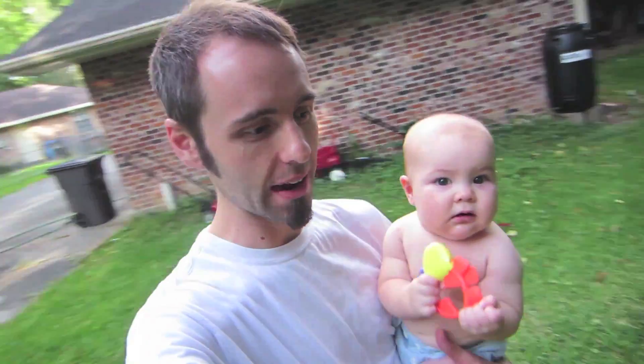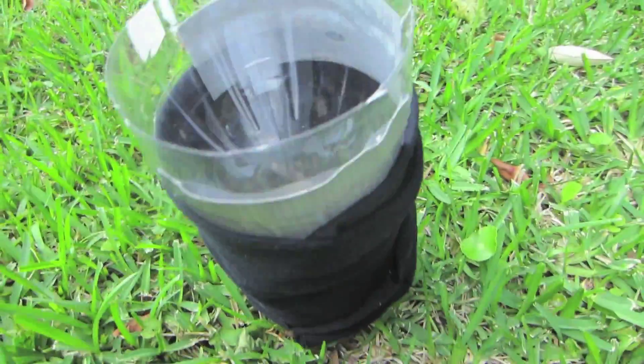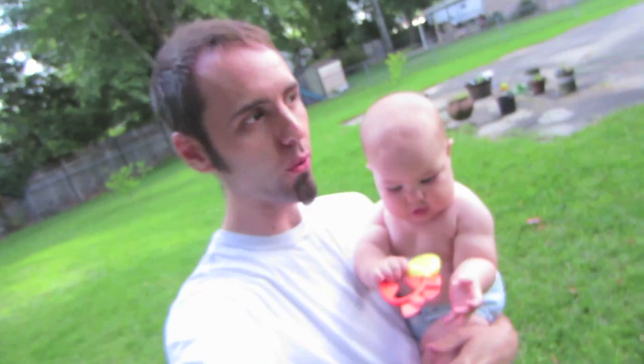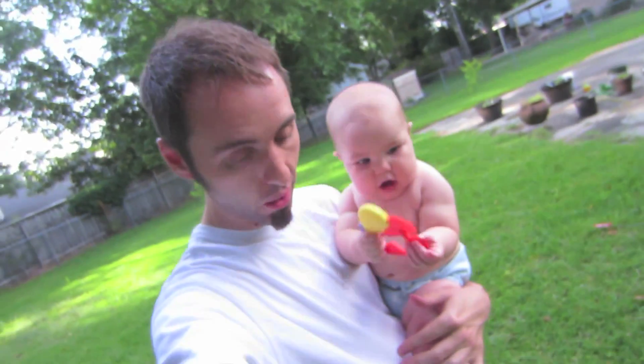Since there wasn't much activity the past couple of days with this mosquito trap, we decided to bring it down to the ground. We have it on the ground here, just to see if maybe being at a lower elevation the mosquitoes might be more apt to going inside of it. We'll come back and check it tomorrow and see if that makes a difference.